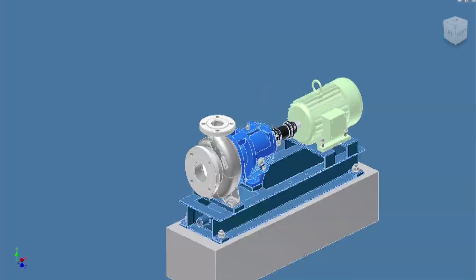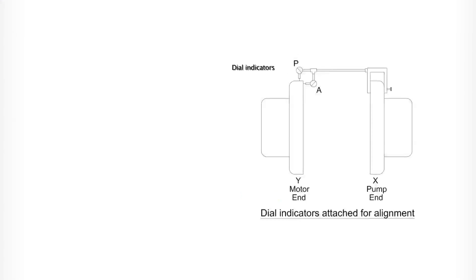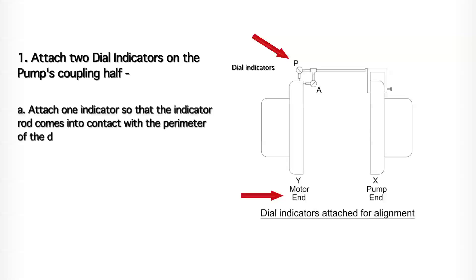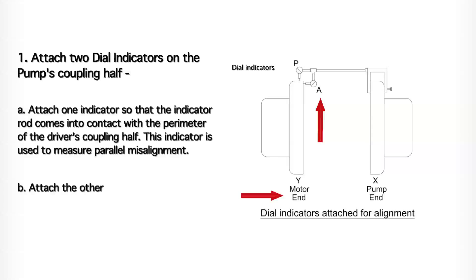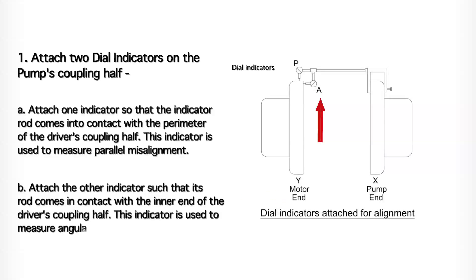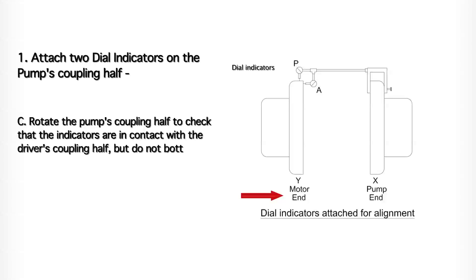Now check the driver rotation and coupling alignment. Now align the pump with the motor using dial indicators. Step 1: Attach two dial indicators on the pump's coupling half. Attach one indicator so that the indicator rod comes into contact with the perimeter of the driver's coupling half — this indicator is used to measure parallel misalignment. Attach the other indicator such that its rod comes in contact with the inner end of the driver's coupling half — this indicator is used to measure angular misalignment. Rotate the pump's coupling half to check the indicators are in contact with the driver's coupling half but do not bottom out; adjust the indicator if necessary.